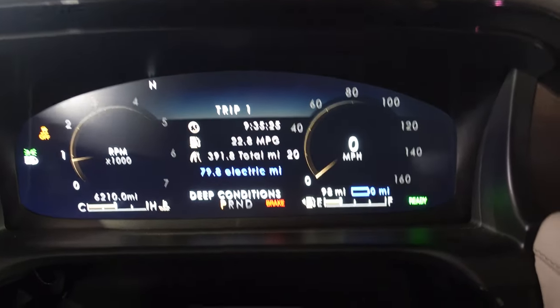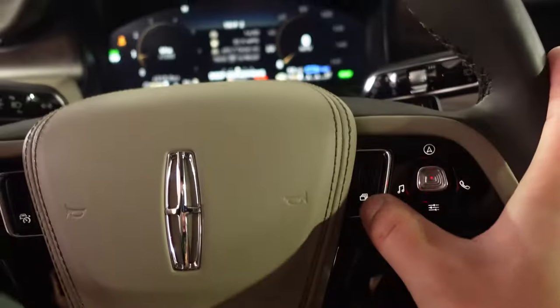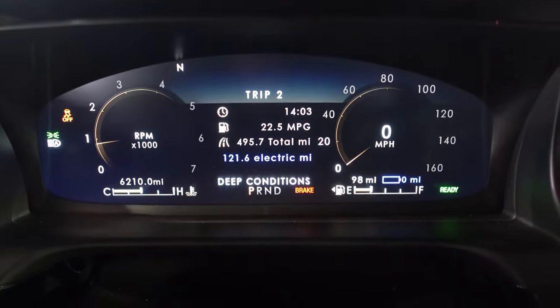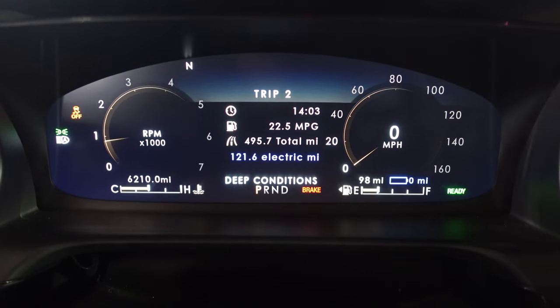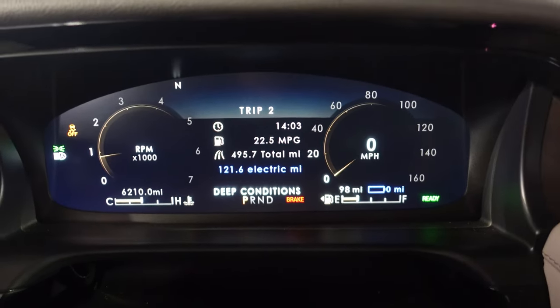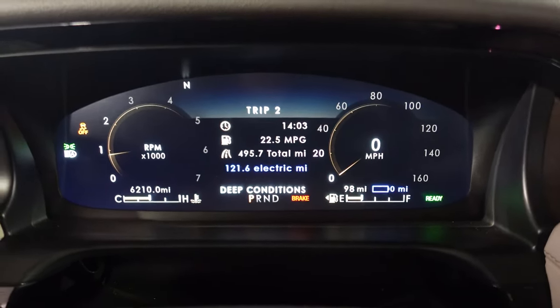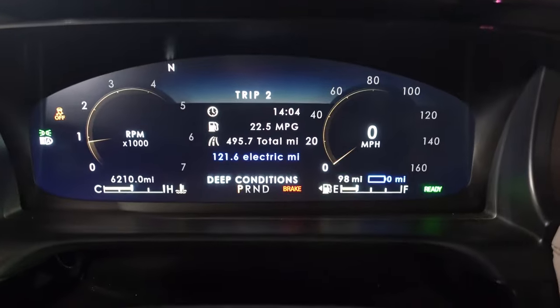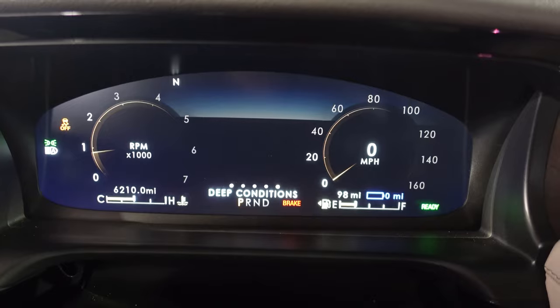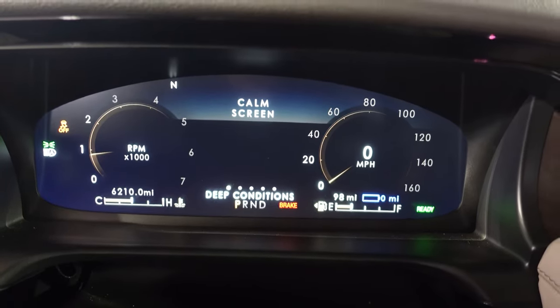You can change the gauges elsewhere. There are buttons here on the steering wheel that toggle through different drive modes and menu settings. You'll see a combined 22.5 MPG. 121 was electric, but the efficiency isn't crazy when you're doing long distances and not plugging in all the time. There's also a calm screen, which I think is kind of funny — it pretty much shows nothing.